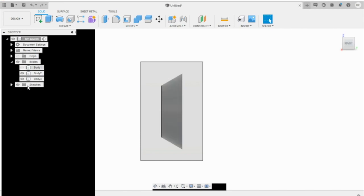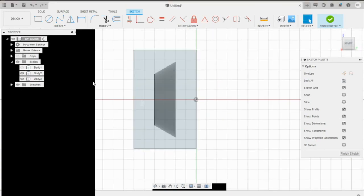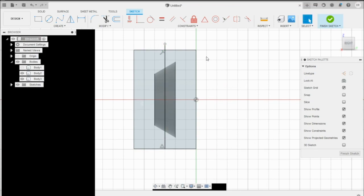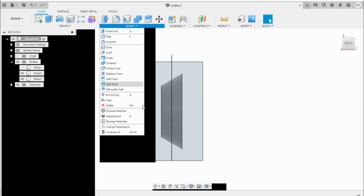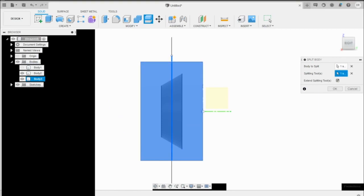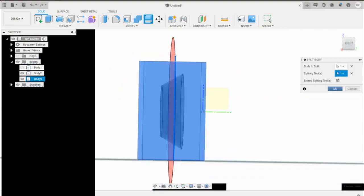Create one more sketch. All we want is a line — press L on your keyboard or select Line from the tools. Find the center edge and bring the line up. Finish the sketch and we're going to split this body one more time, but this time the splitting tool will be this line. You'll notice how it's going to cut it. Press OK.